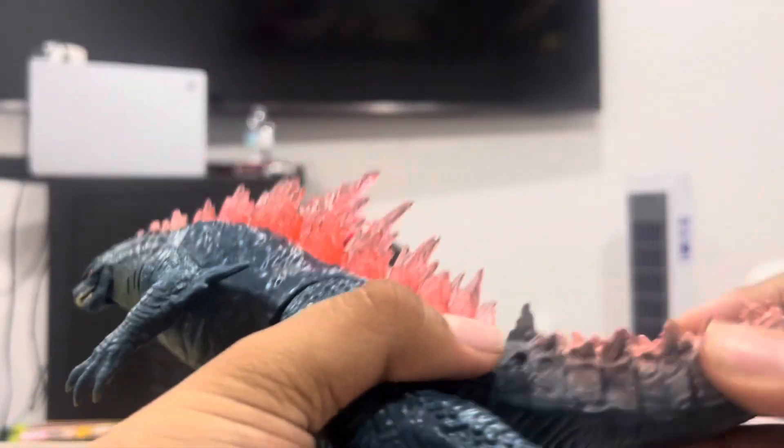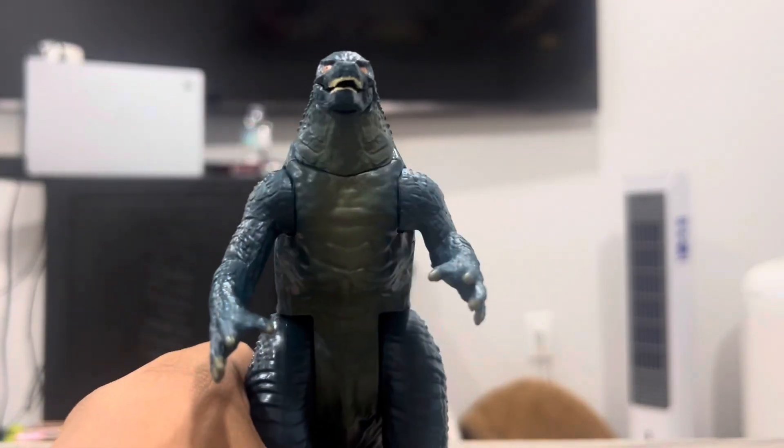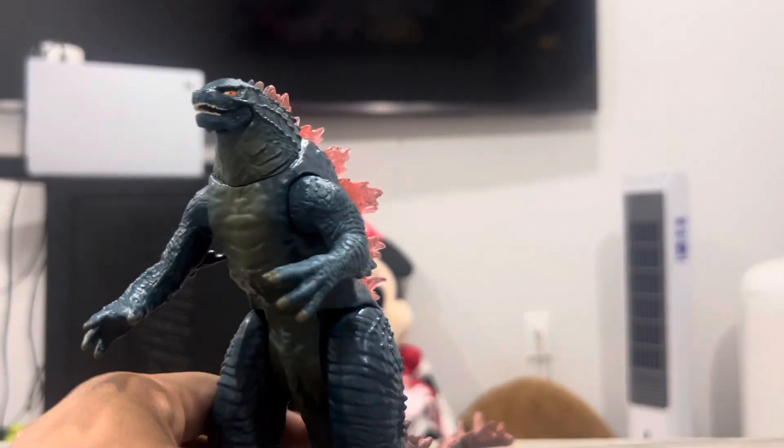For this one, it's not that good of a range. I do like it, but it doesn't have nearly as much movement as the 2021. That's the articulation this figure has.